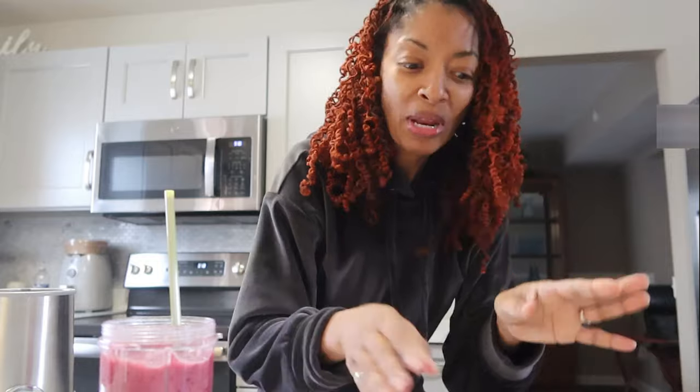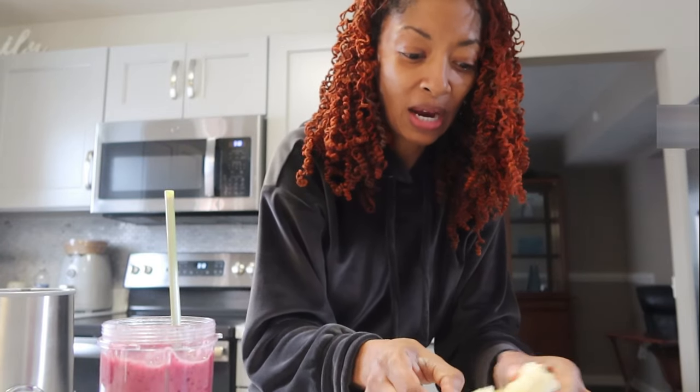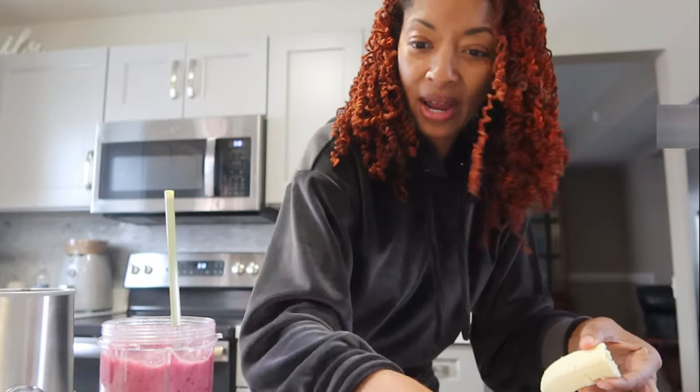My smoothies come out different every time and they don't always taste the same — I'm sure it's because I don't measure. I just kind of throw some things in there and mix it up and then I get whatever I get.